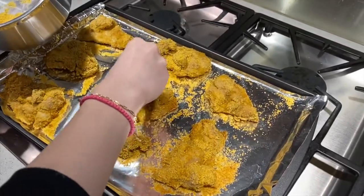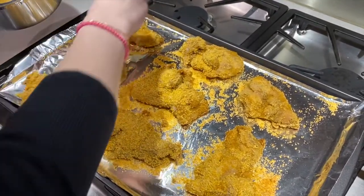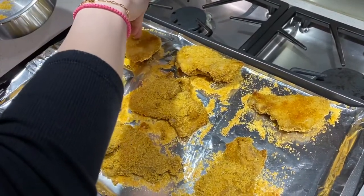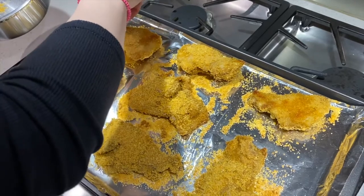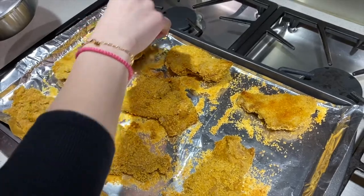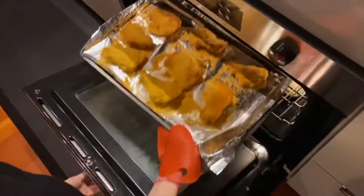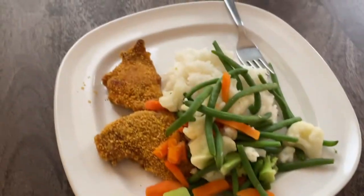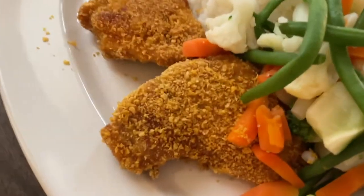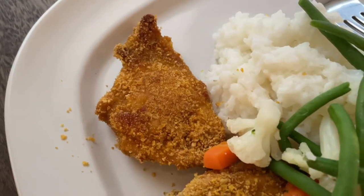I'm going to coat some of this area again, anywhere that looks a little bit wet or needs a little bit more. You can see that some of them have become a little bit missing, so I just pile it on in those areas. We're going to put it back in the oven for another 20 minutes so it gets nice and crispy. Here is the finished meal — we have some rice, our veggie medley, and look at this crispy, crispy chicken. So, so well done. Wow.